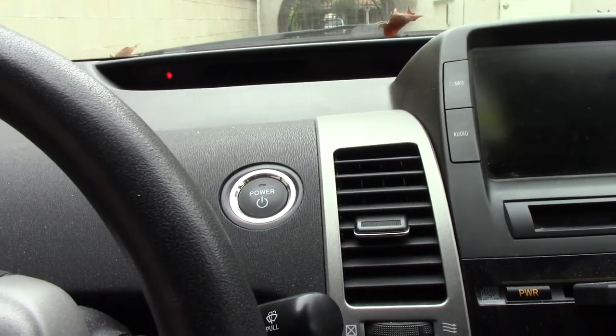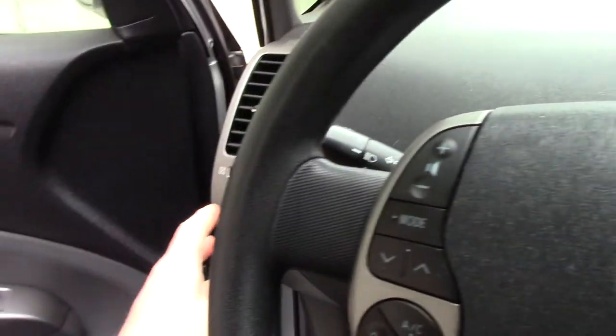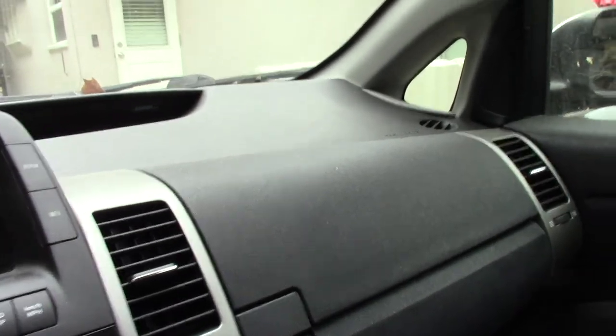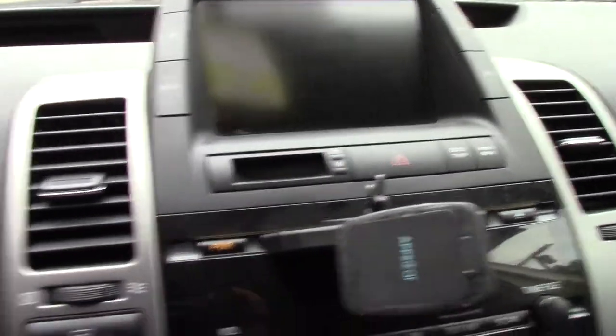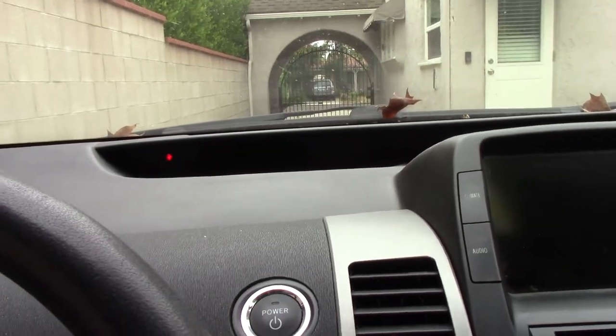We're going to go ahead and disassemble this. Pretty much the overview is you work your way across from the driver's side. You've got to take pretty much everything off — the vents, the display, the glove boxes, the side panels. There are a lot of videos already on this, so I'm really not going to cover that.